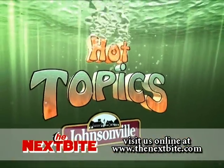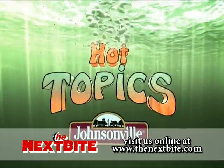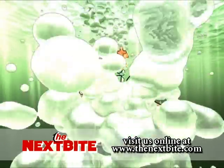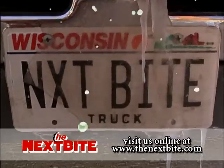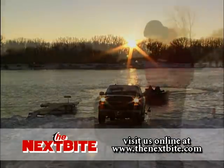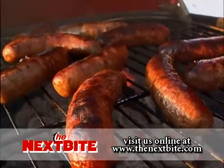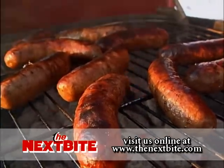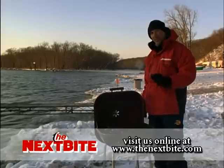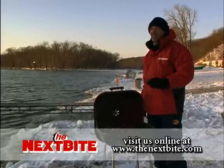Hot topics, leading-edge techniques, and tackle designed to put more fish in your boat — brought to you by Johnsonville. We just finished one heck of a cold day and a good day of fishing. All day long I've been thinking about these nice hot juicy brats. That leads us to the Johnsonville brats hot topic of the week: we're gonna cut to Keith Cavias, who's going to talk about the use of fluorocarbon leaders for muskies and pike.